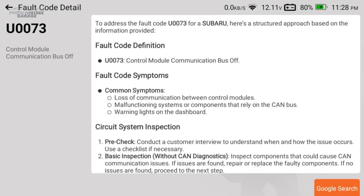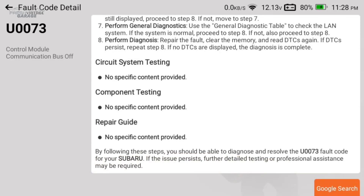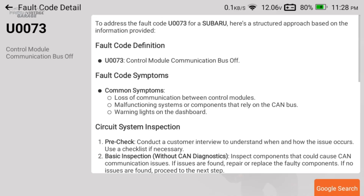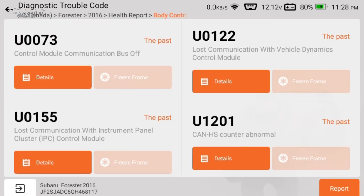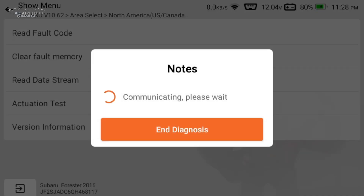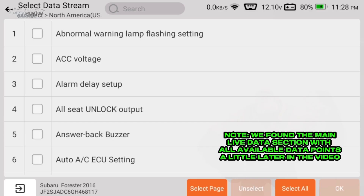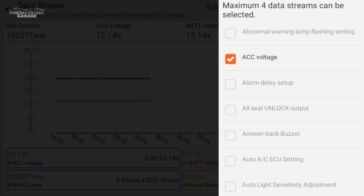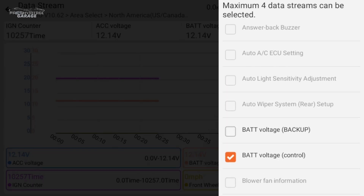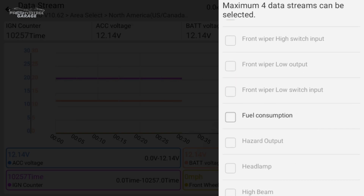It's giving a general breakdown of what this code is. If you wanted to dig deeper, you can hit the Google search button right from within the interface — a neat thing they've built into this custom UI. Let's go back out and look at the read data stream. We're now in live data graphing — let's click select all and see what's in here.